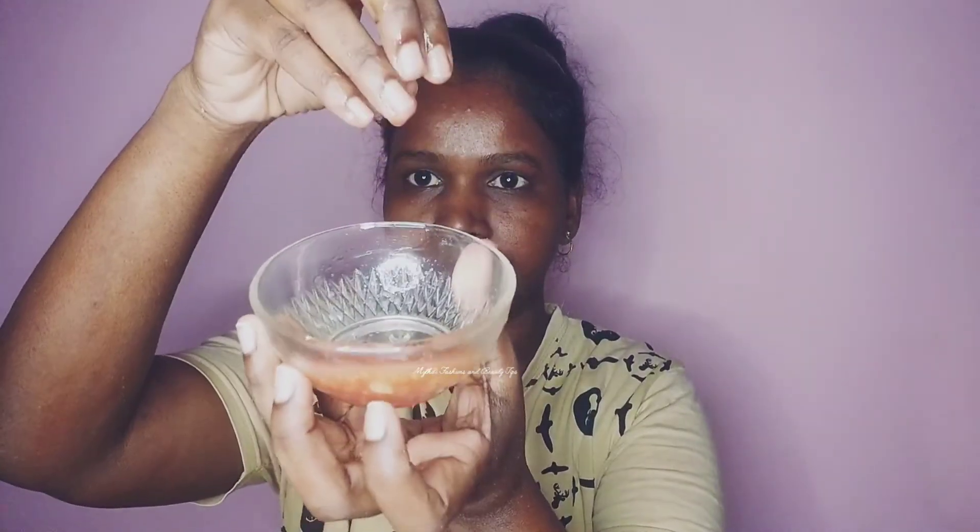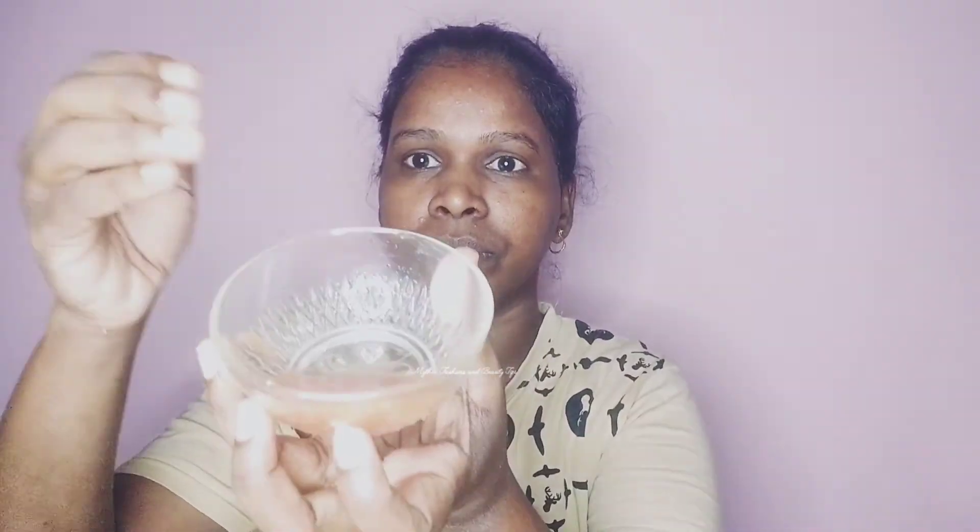When you apply the tomato and lemon juice, first cleanse the face. When you cut the tomato into slices, it will help brighten up the face.